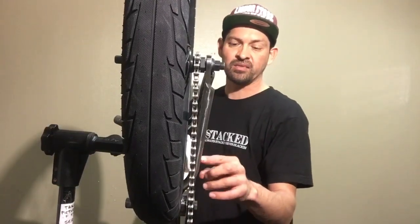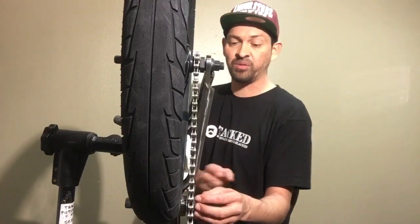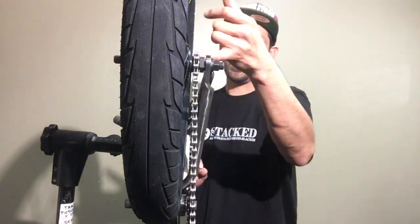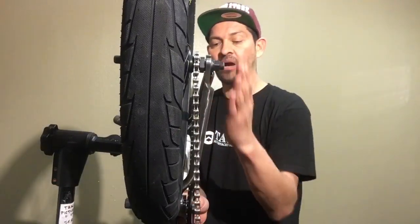If you put the crank arm on and it's hitting the chainstay, that's a big red flag your cranks are bent — most cranks should clear the chainstays. If you keep adding washers just to clear the chainstay, you're jacking everything up: the chain, the rear cog, and the front sprocket. Stop being stubborn — buy new cranks, because you'll end up spending more money constantly repairing the rear hub and swapping chains.